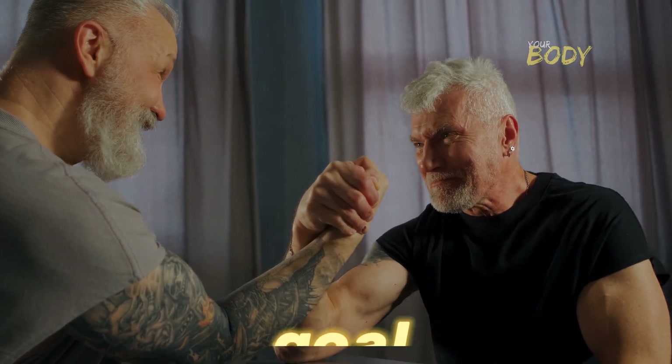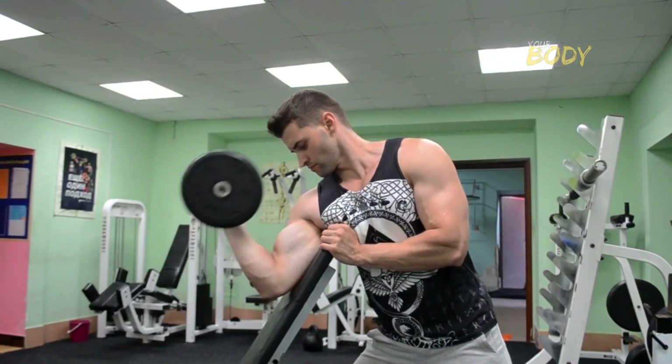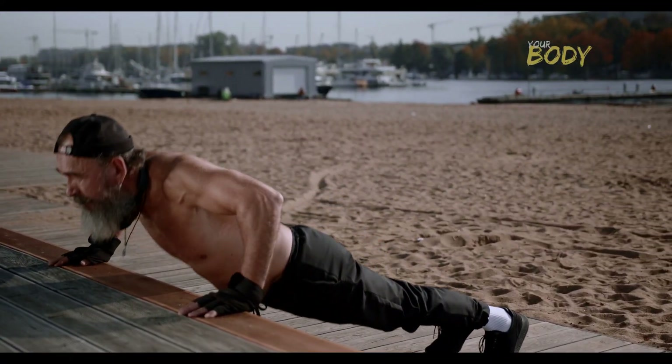Having giant arms is the main goal for those who are into weightlifting training. Sometimes we don't have the time and equipment to work out. But how do you get big arms in this situation? That's what you're going to find out in this video.